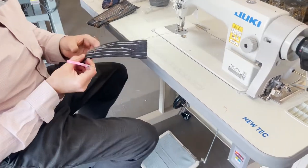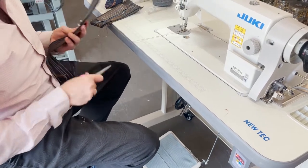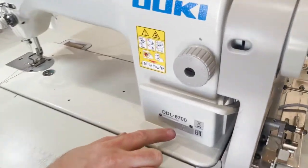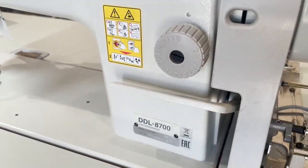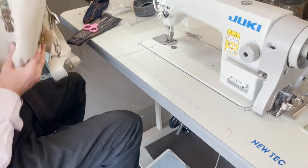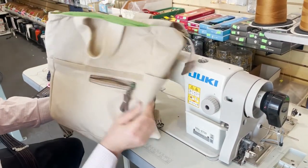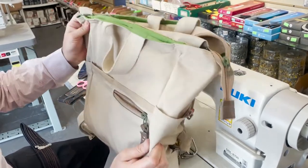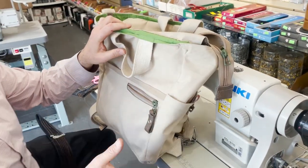Hello everyone, this is David from goldstartool.com. I have a customer here who is making a backpack — she came in and was looking at the DDL 8700H.